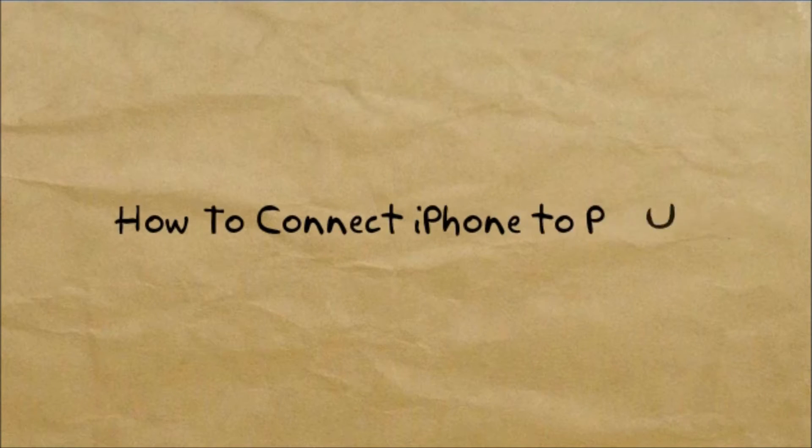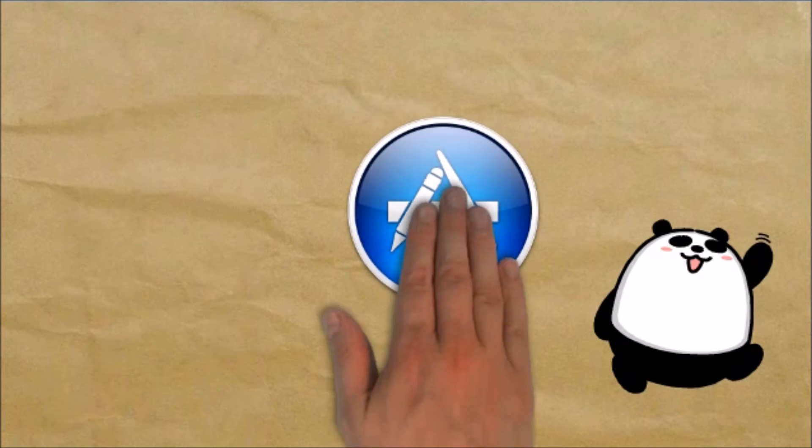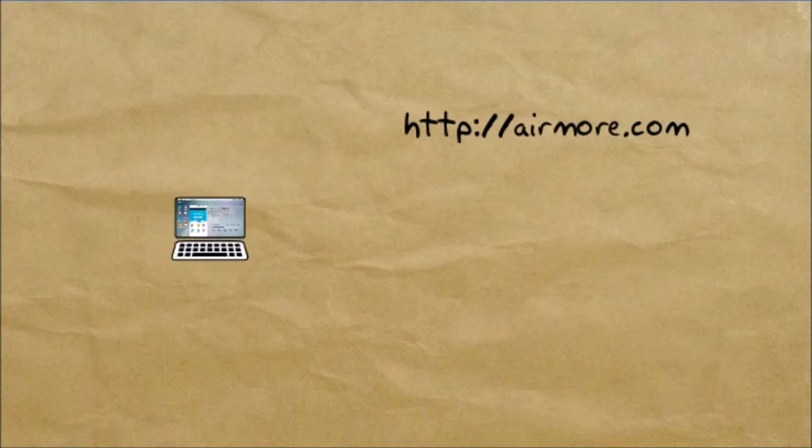Hi guys, today I'll show you how to connect iPhone to PC using AirMore. To start, download the application on your iPhone from the App Store. Next, on your PC, go to aimore.com.